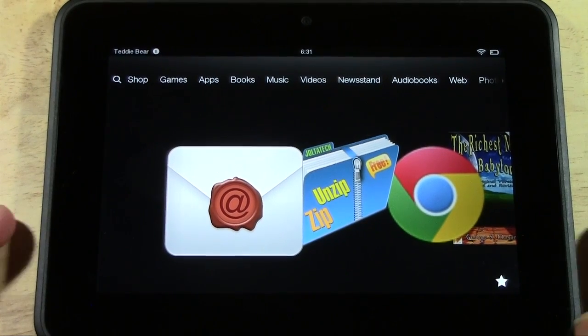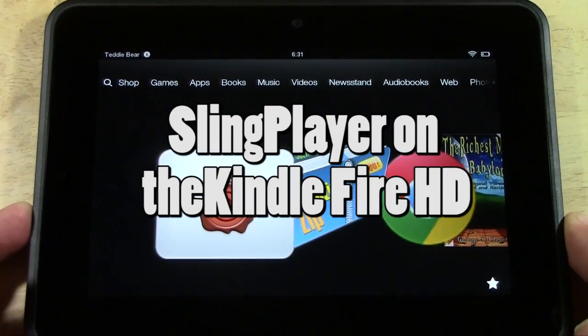How's it going out there? Welcome from H2 Tech Video. Today I want to show you Slingbox on the Kindle Fire HD.